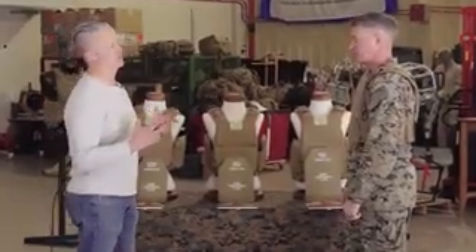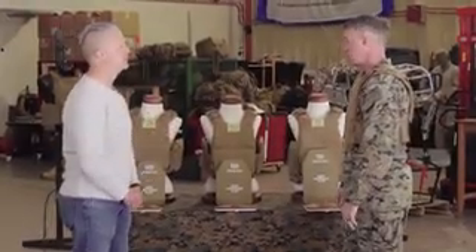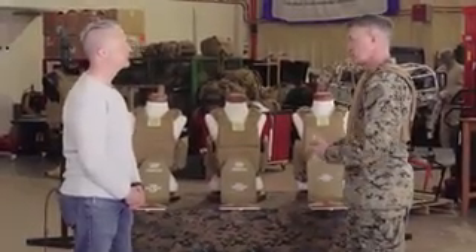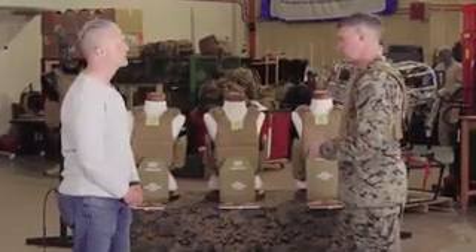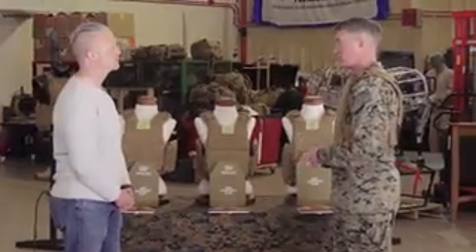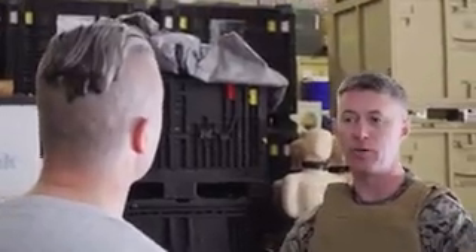Now it might seem obvious to someone who's used body armor, but for someone who's not — why is the fit so important? So the fit is an important thing because of efficiency, movement, all the things that we go into. When you have something that doesn't fit you properly, it takes a lot of energy out of you. So when we start getting things that fit your body more in a form-fit manner, you actually save your energy and your endurance as you're going, because that's one less thing that you're fighting.